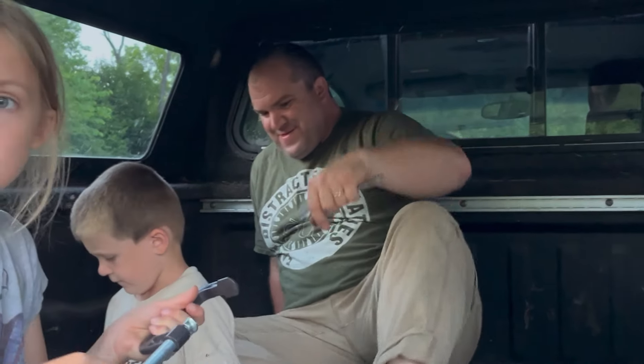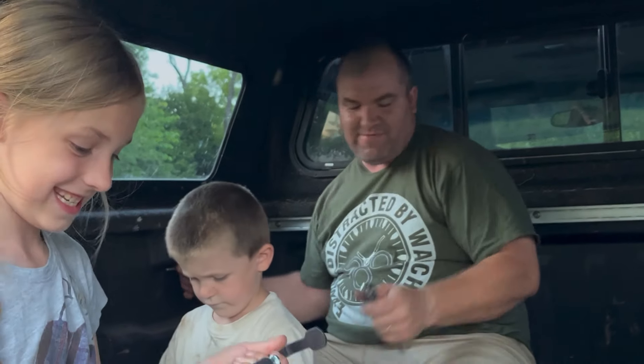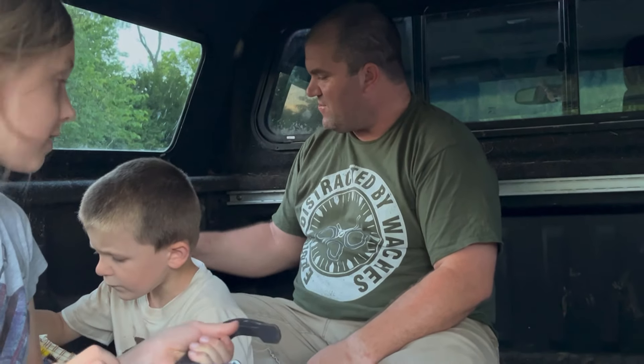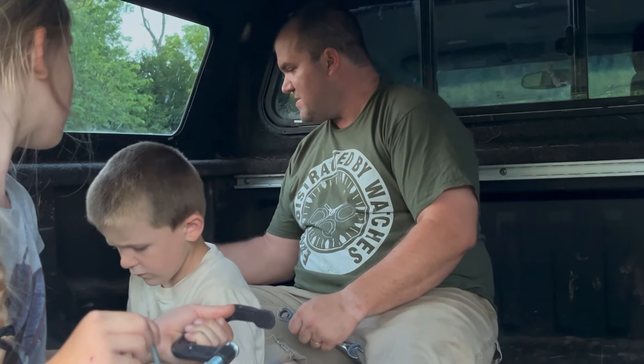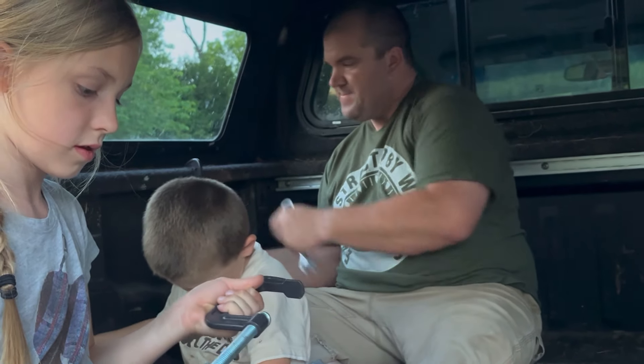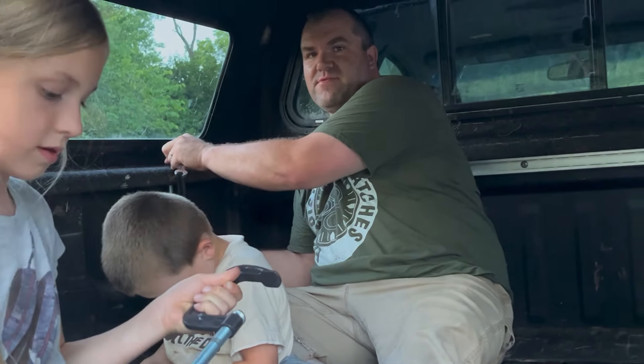Man, what's your shirt say? Easily distracted by watches. I don't even have a watch on right now — the fabric band on my watch was getting irritating this afternoon, it was all sweaty. In the summer I think a rubber band would work better.